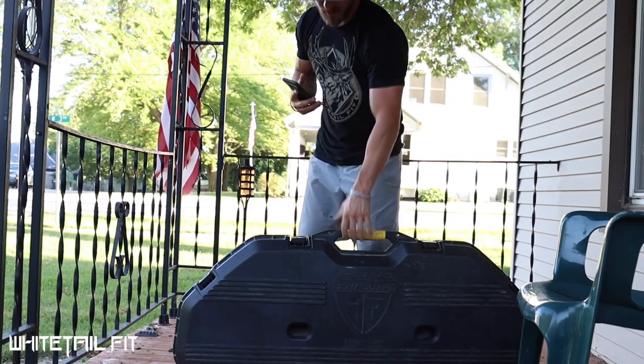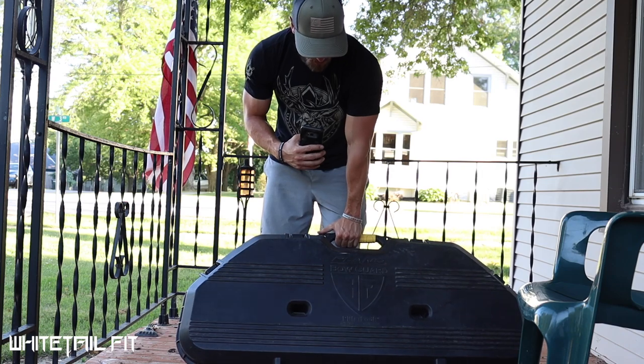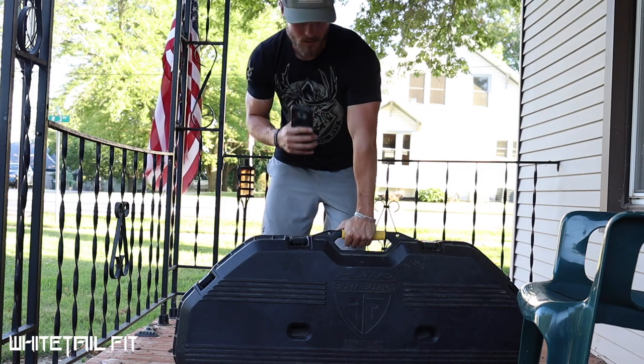My bow setup — this is my bow case, a Plano Pillar Lock. It works great for travel. Let me show you what's inside.